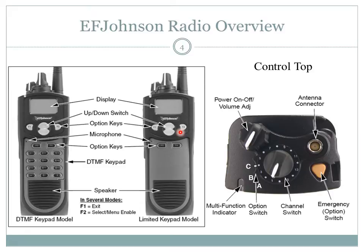The microphone is a small hole located to the top left of the keypad. The sensitivity is set to the second highest level and does not need to be directly spoken into. The speaker is located at the bottom of the keypad, and its volume is controlled by the power on-off volume adjustment knob on the control top.